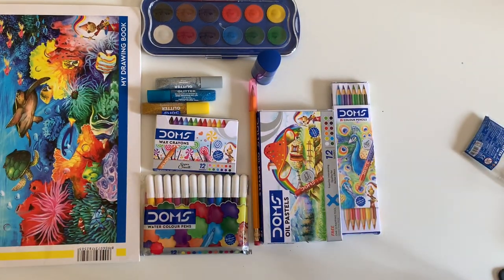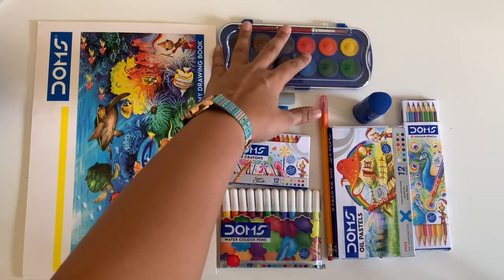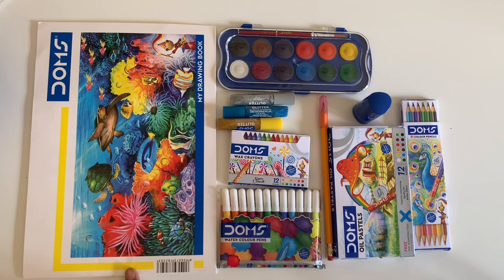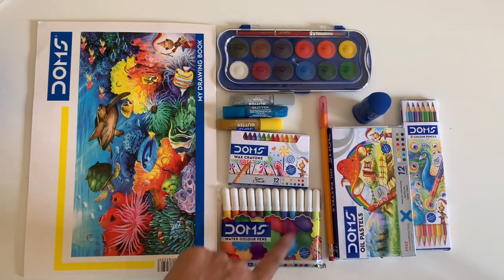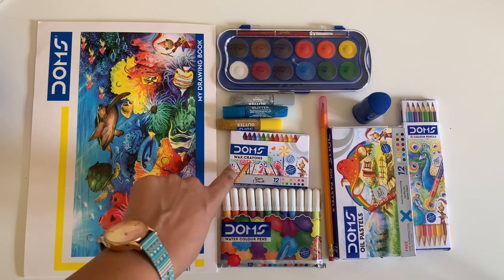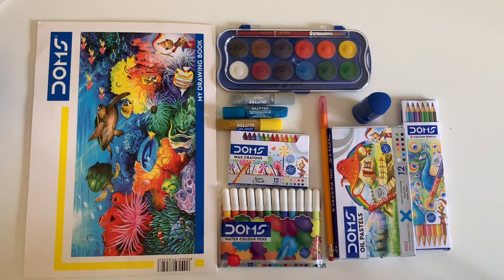The drawing book sheet is nice and thick, the colours are good, and they also have very interesting tips written inside. So here are all the things inside this painting kit: sketchbook, watercolour pens, wax crayons, glitter pens, watercolour cakes, pencil, eraser, oil pastels, and colour pencils. It's one of the perfect sets for you to start off with, and now I'm going to start unboxing them individually and begin creating something.